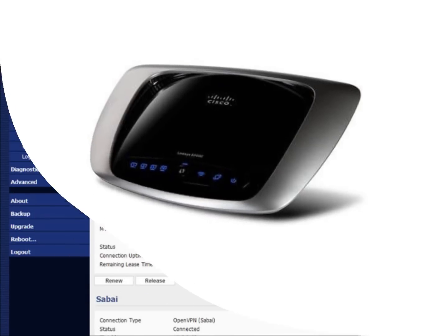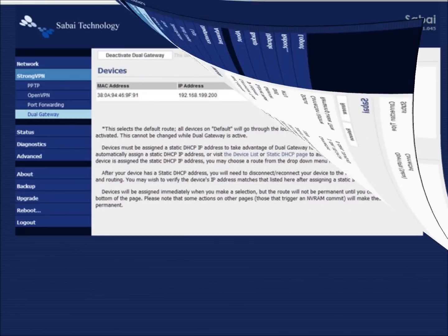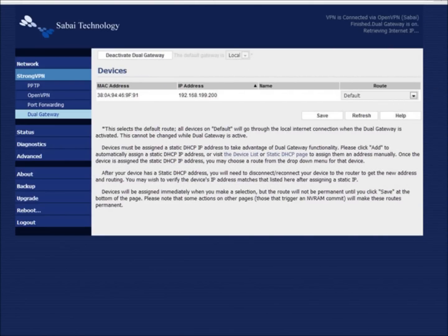The E2000 features the Sabai operating system, which supports PPTP and OpenVPN, as well as our Dual Gateway function. Dual Gateway allows the user to assign devices to either local or VPN gateways, and then serve those respective gateways simultaneously.